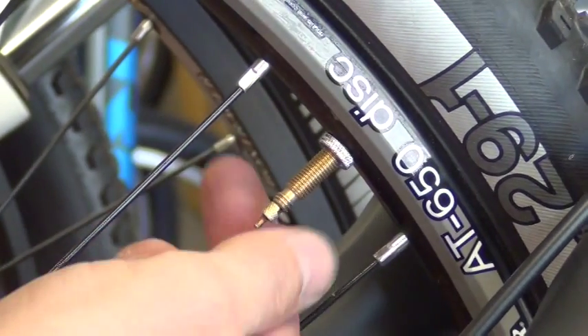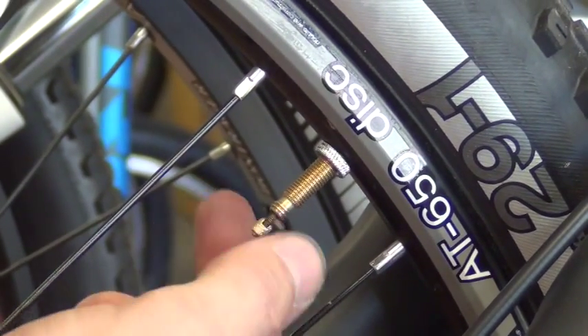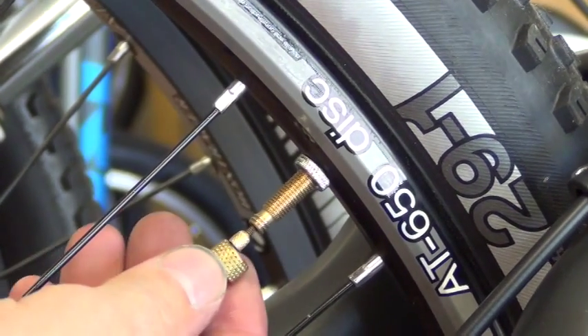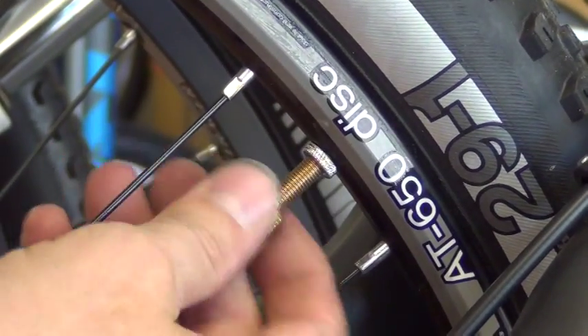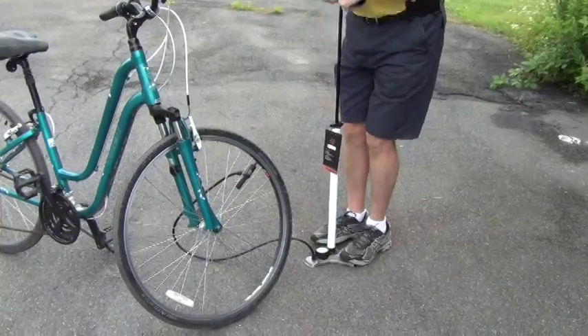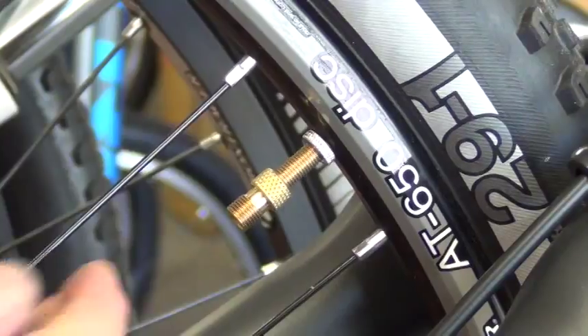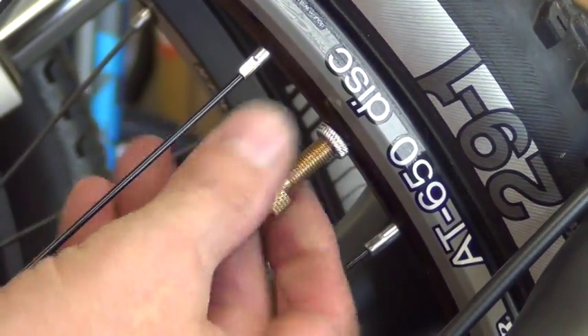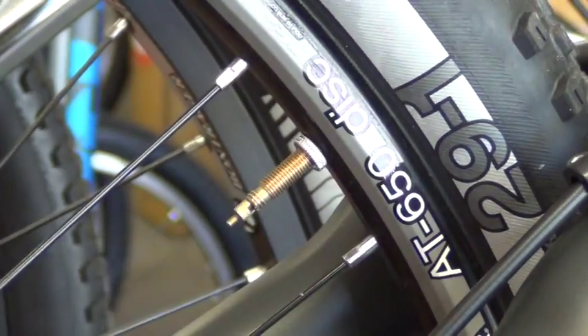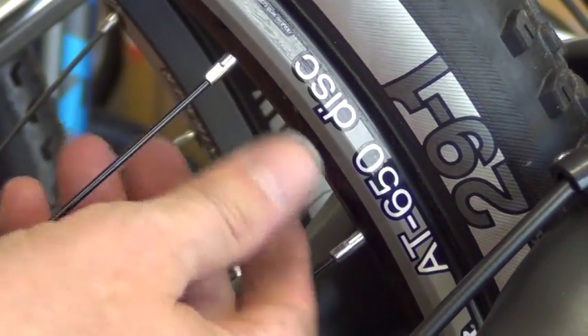Now for the Presta valve adapter. What we are going to do is modify the Presta valve to act like a Schrader valve. Remove the Presta cap and loosen the little tiny nut at the top of the Presta valve stem. Depress the valve core briefly to break the seal. Screw on the Presta valve adapter, being sure to put it on the correct way — the threaded part should be on top and the knurled part goes onto the valve stem, towards the rim of the tire. Start pumping. Once desired pressure is reached, unscrew the adapter. Tighten the little tiny nut at the top of the valve stem, then screw the adapter back onto the valve stem so you don't lose it — it can live here until the next time you need it.